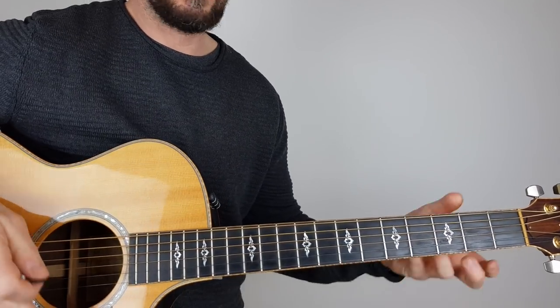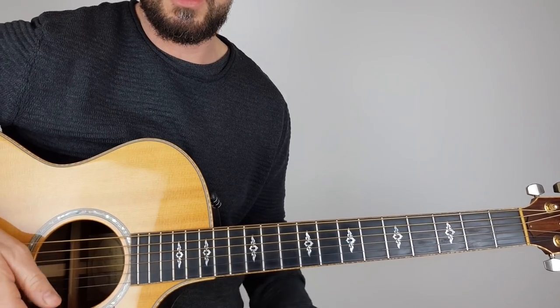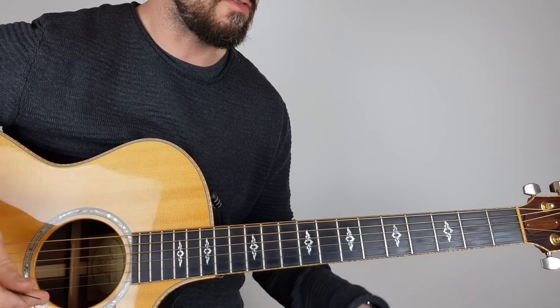So let's have a look here. I'm just in standard tuning — there's no need to retune your guitar or play up here and do anything crazy. I've just kind of simplified this.